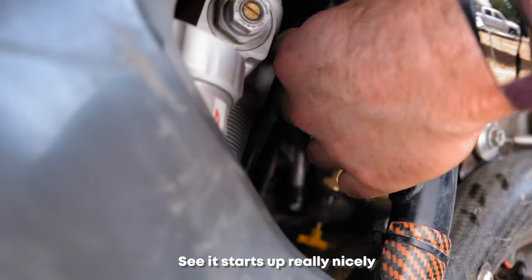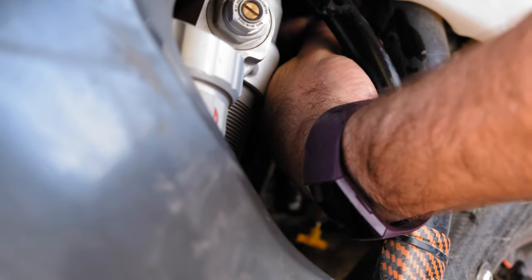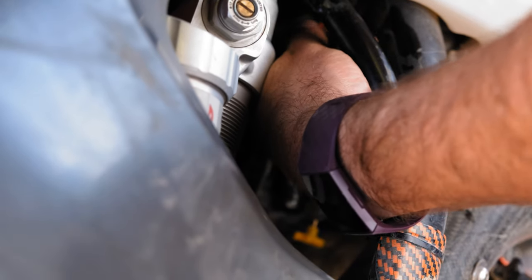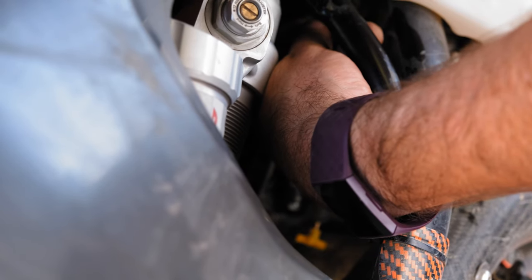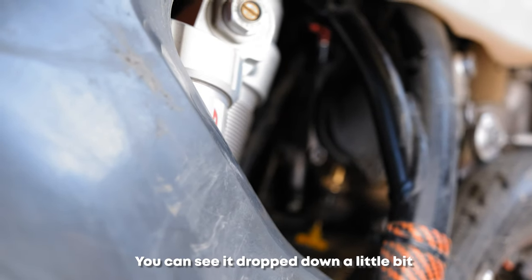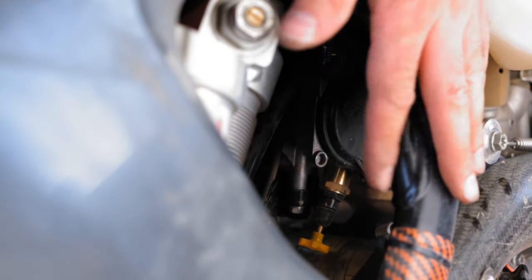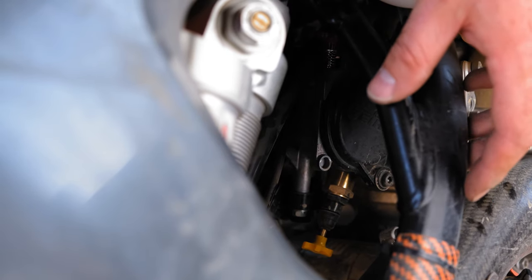See, it starts right up really nicely. The idle is set pretty high right now. I backed it off a bit — you can see it drop down a little bit. I'm going to leave it there for now; it really needs to be set when the bike is completely hot, so I'm going to ride it a bit this afternoon and stop at some point to adjust the idle properly.